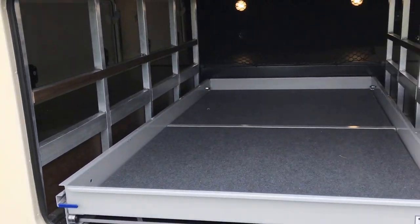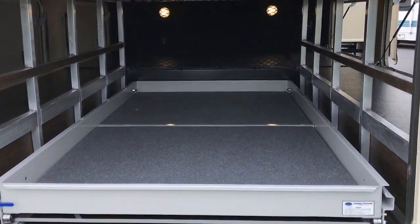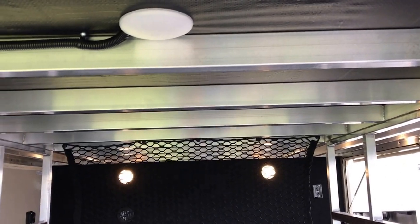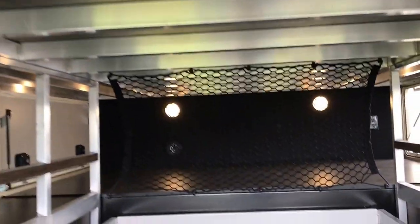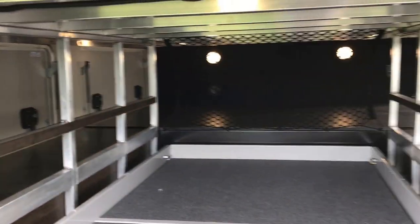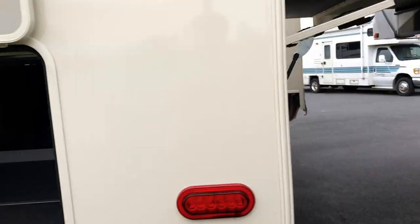As you come around the back, look at that tray — it pulls out. It's a movable tray. You can hang kayaks. See how they have the aluminum frame construction in here? So you're able to hang things in here that you normally would not be able to hang elsewhere. Tons of exterior storage.